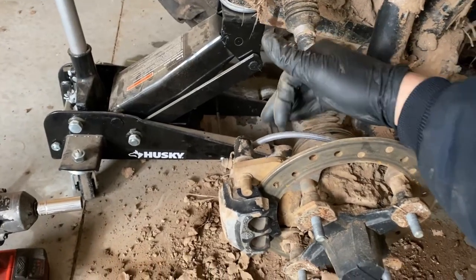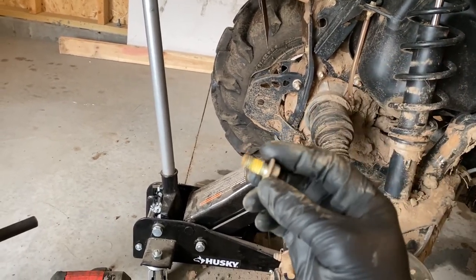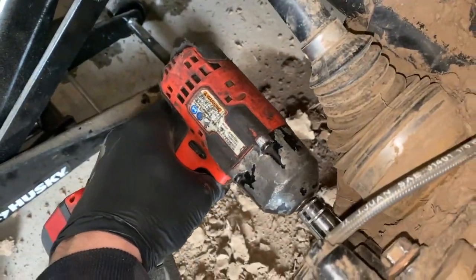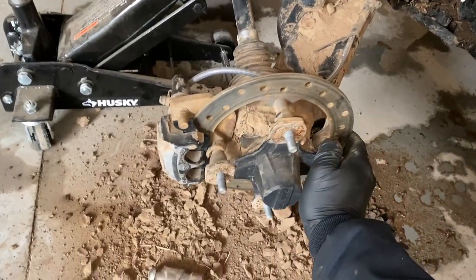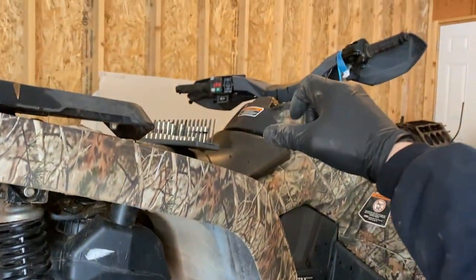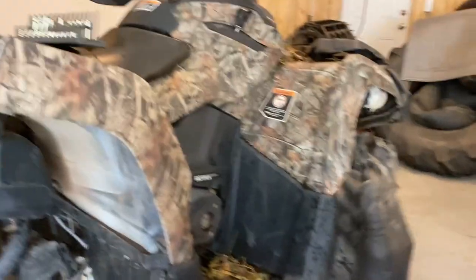Now we can put our two 15-millimeter bolts back in. I don't have exact torque specs but I'd say somewhere in the 30 foot-pound range — I wouldn't go less than 20. Pop it in neutral, make sure everything spins okay and nothing's binding. Then squeeze your brake lever a little bit to squeeze the pads together, make sure they grab, and that will also bring the fluid level back down so there's room for more fluid in the reservoir when you compress the pistons on the next caliper.